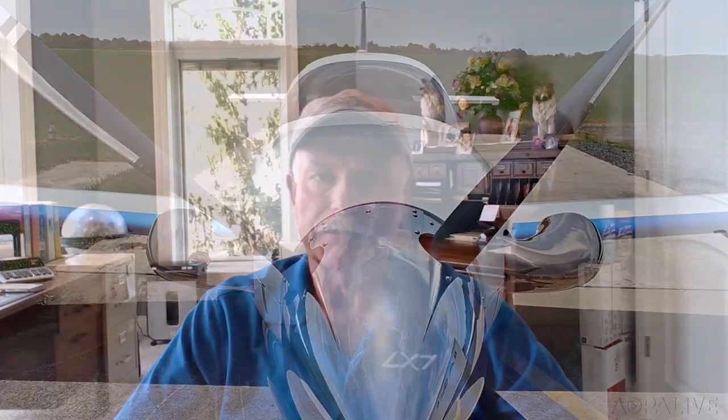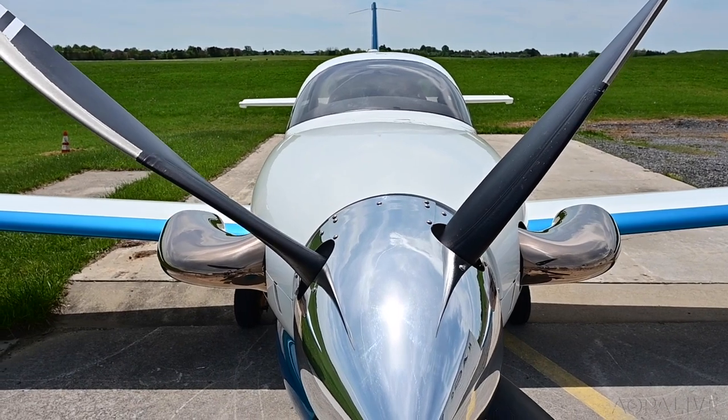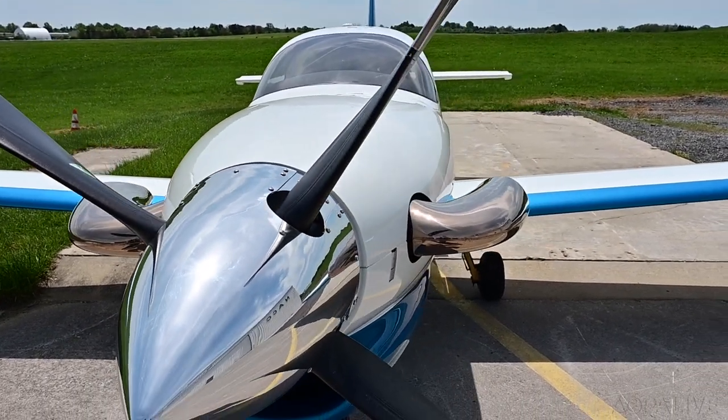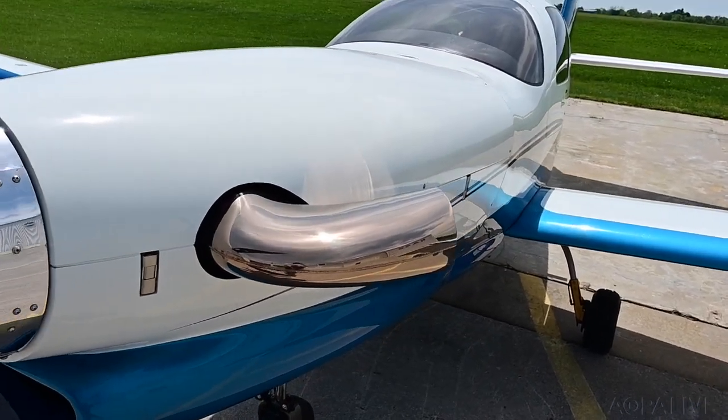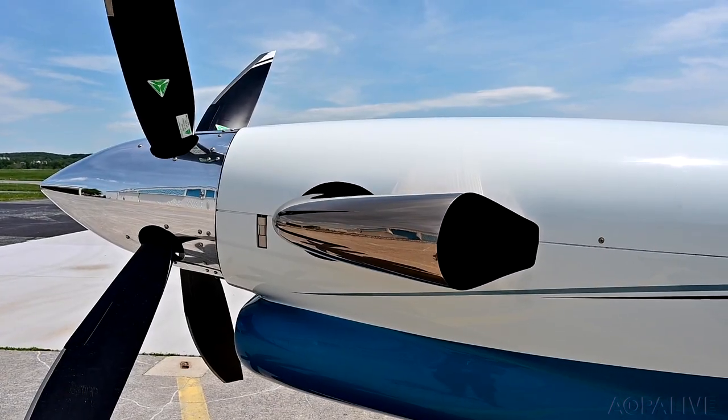The number one thing about it is the safety factor. You feel more relaxed and comfortable flying the airplane. The LX-7 looks sleek and powerful on the ramp. The muscular look is accentuated by a long, thin cowl and the wide cord of its four-blade MT prop.